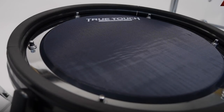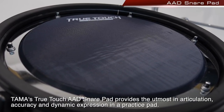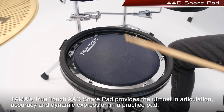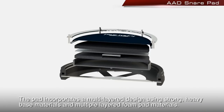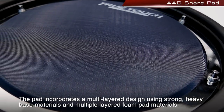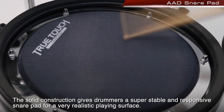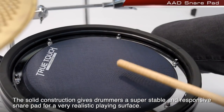Tama's TrueTouch AAD Snare Pad provides the utmost in articulation, accuracy, and dynamic expression in a practice pad. The pad incorporates a multi-layer design using strong, heavy base materials and multiple layered foam pad materials. The solid construction gives drummers a super stable and responsive snare pad for a very realistic playing surface.